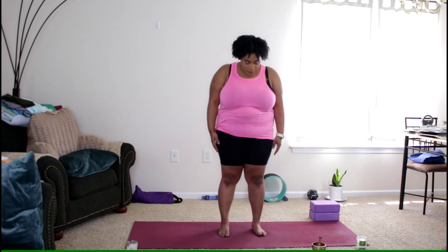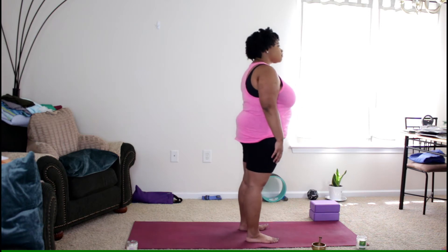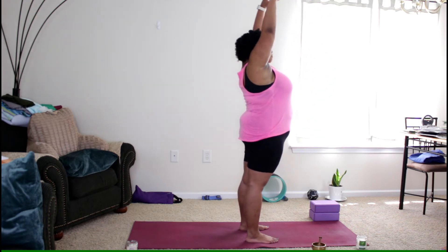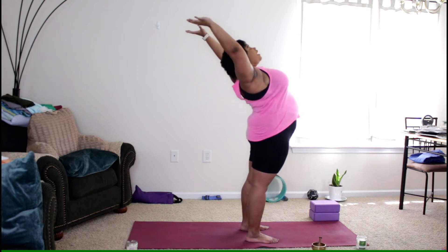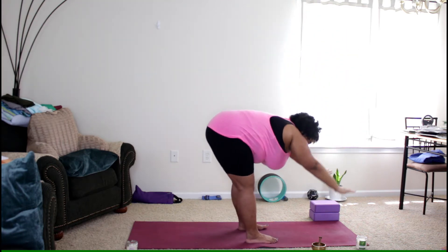Still standing tall in mountain pose, turn to face the short edge of the mat. Then on the exhale, reach the arms back into a little back bend — you can come back as far as you want. Inhale as you rise back up, then exhale as you bring the arms forward and sweep them back so your arms are in line with your spine, palms facing towards the ceiling.